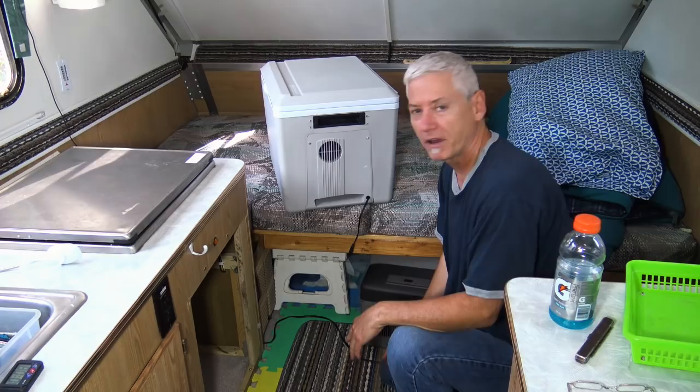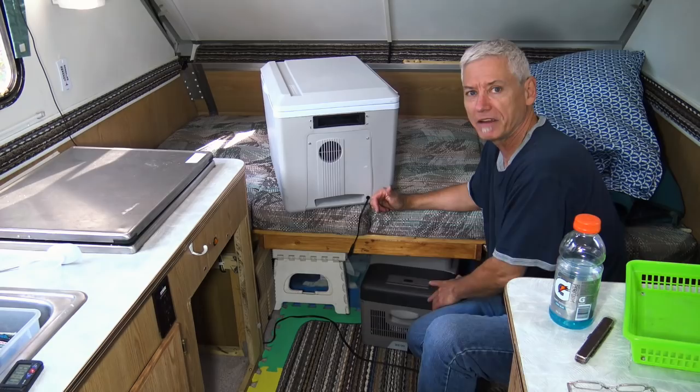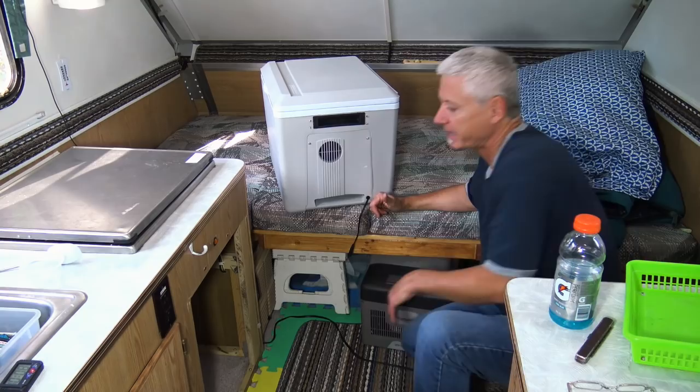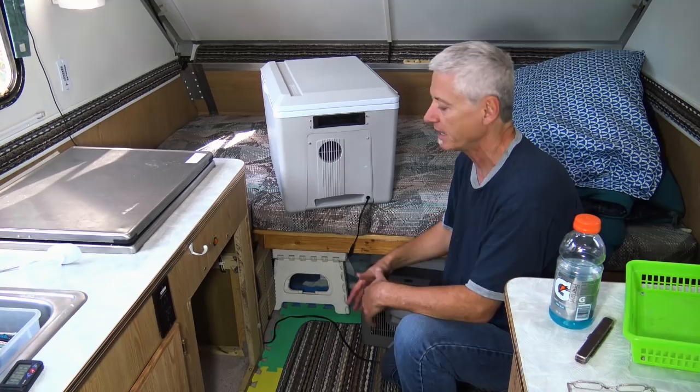My new refrigerator is still underneath the bed and I actually really like it there, but the reality is it's going to be in the way if I want to go stealth. So I think the new refrigerator is going to go back in this space here. I've probably got some extra space I can use for a shelf or something.